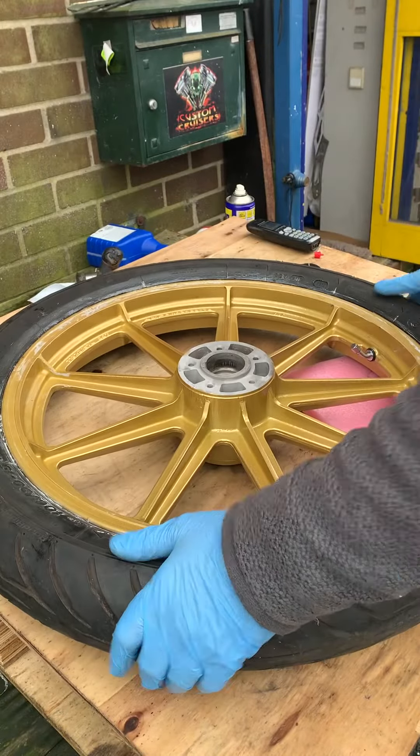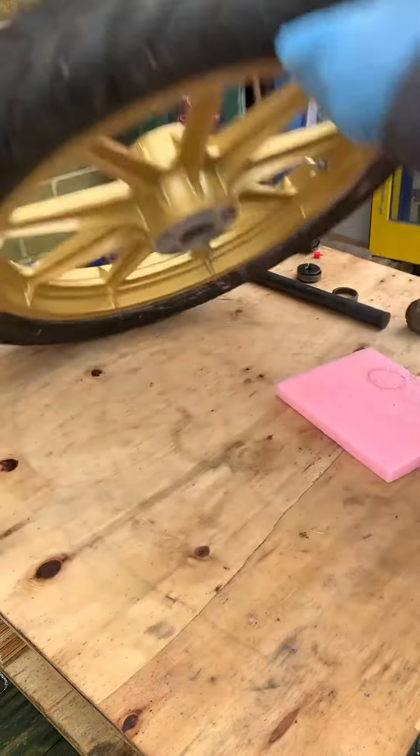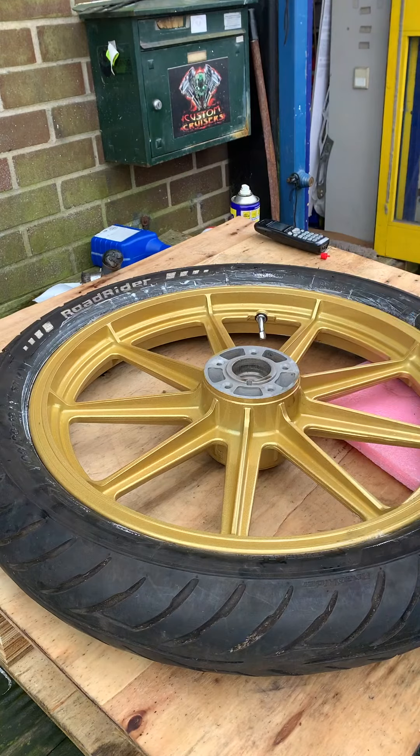Brake discs available as well. This is off one of my FXRs — cracking bikes, every man's FXR, nothing else quite like it. So this is now ready to have the new bearings installed, which obviously we'll be doing exactly the same system, where we're going to put basically the races in the same way.